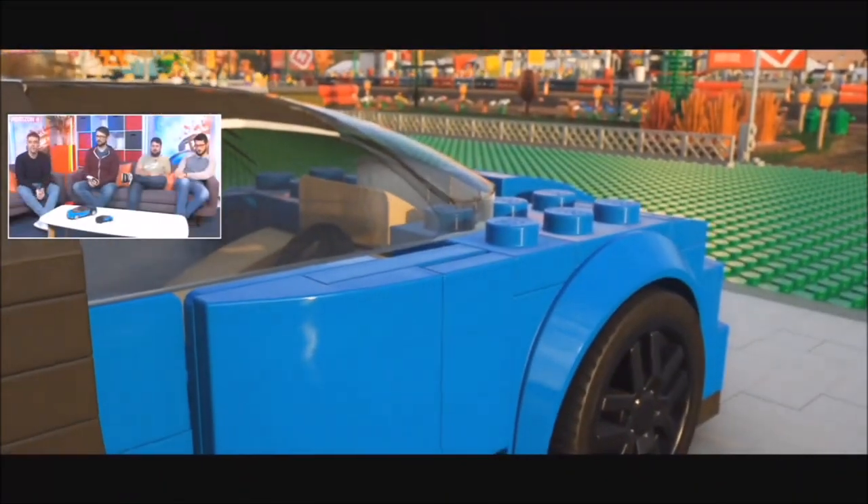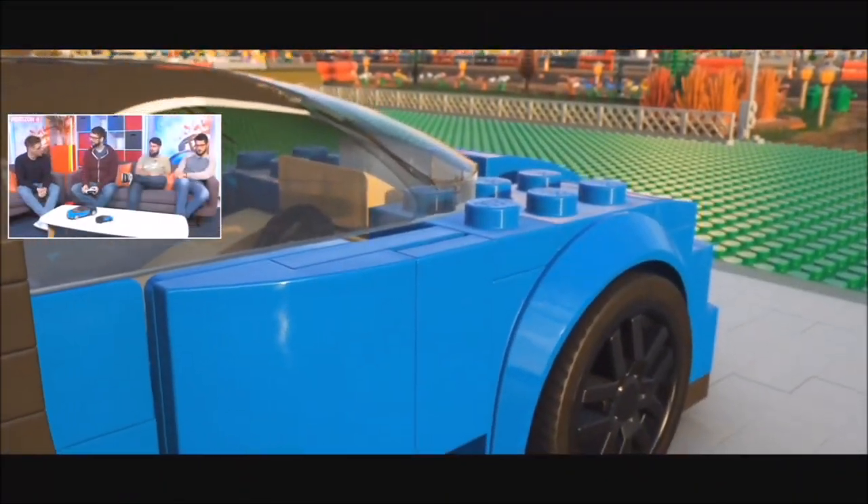Very excited about this next section. We're able to add an update to the LEGO Speed Champions expansion. Should we take a look? Yeah, why not. So it is a brand new LEGO Speed Champions car — it is none other than the LEGO Bugatti Chiron.